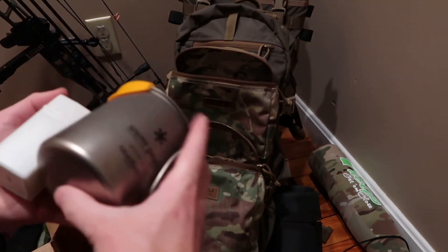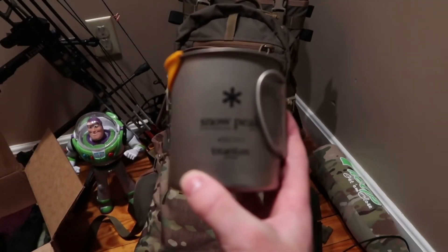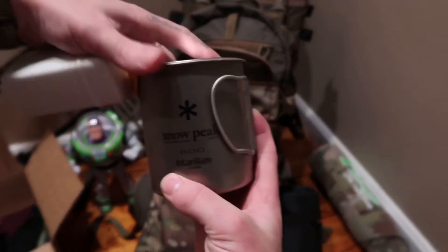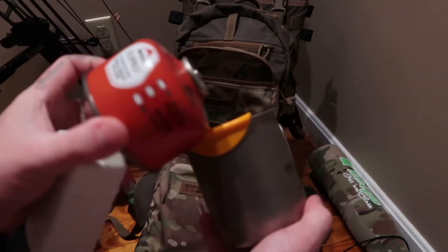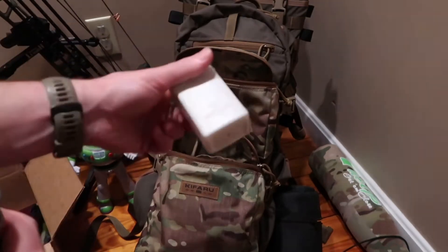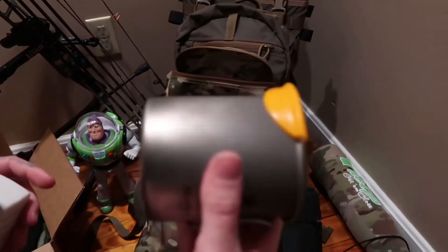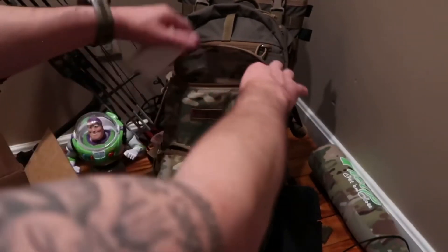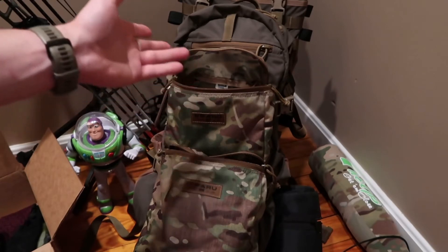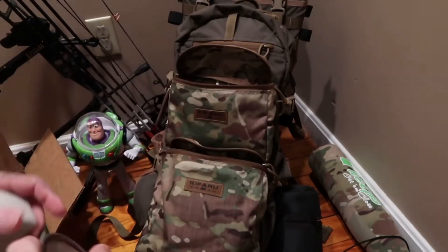For guys who carry stoves like this: I have the Snow Peak cup with a fuel canister — an MSR fuel canister — and the Snow Peak Giga stove. This whole setup fits perfectly in the medium with still extra space. You can definitely still put a whole day's meal in there with it.